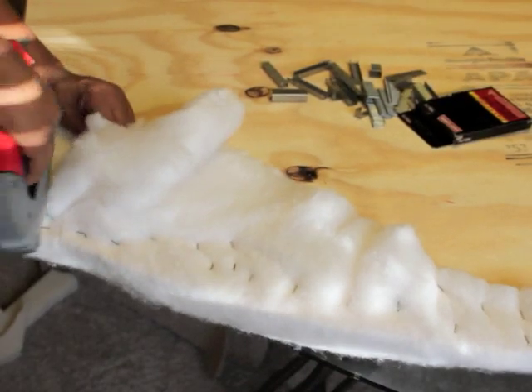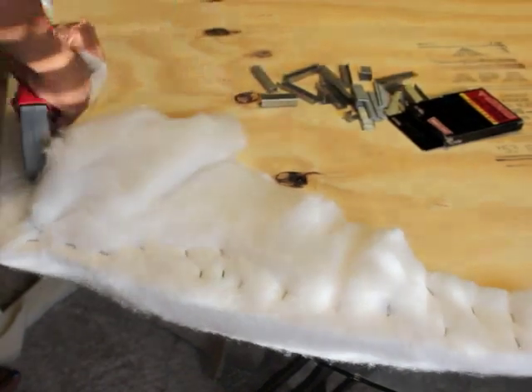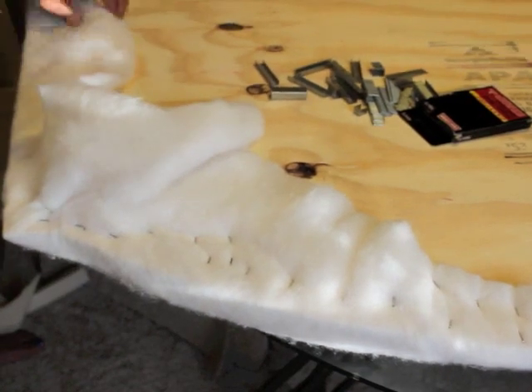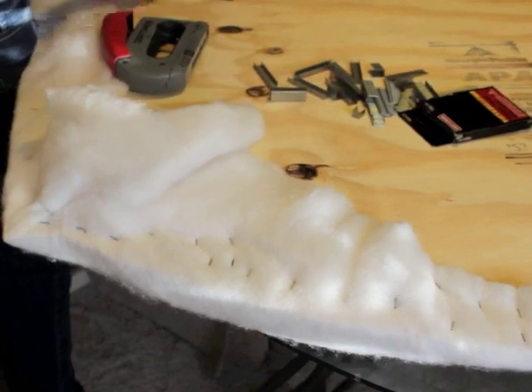When you're stapling, you want to make sure you pull the cotton batting taut so that you have a smooth edge. This is how the headboard looked after the cotton batting was attached to the plywood.